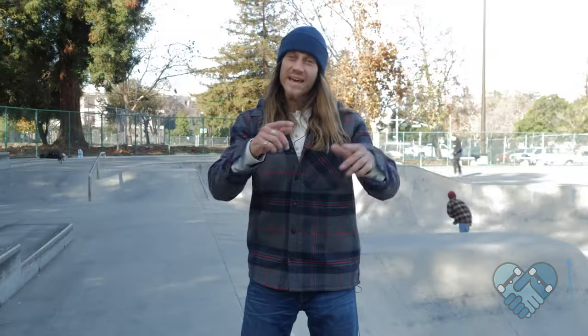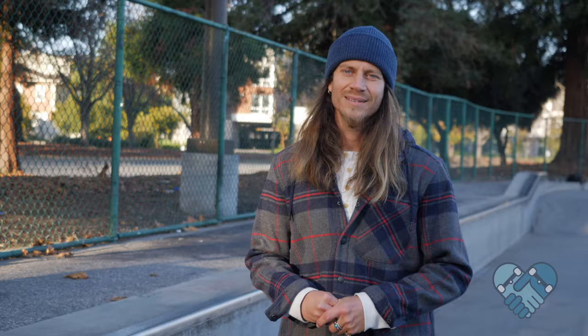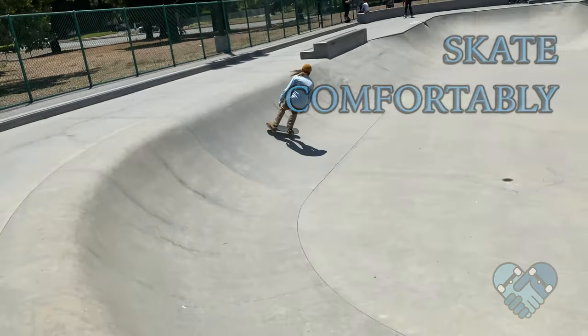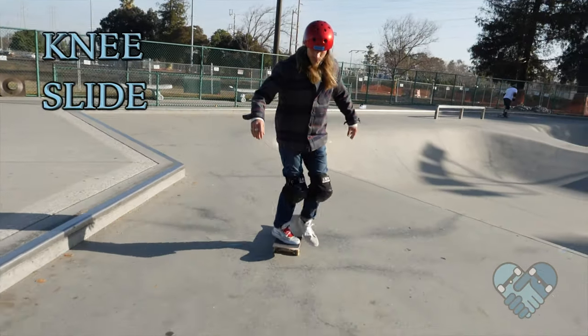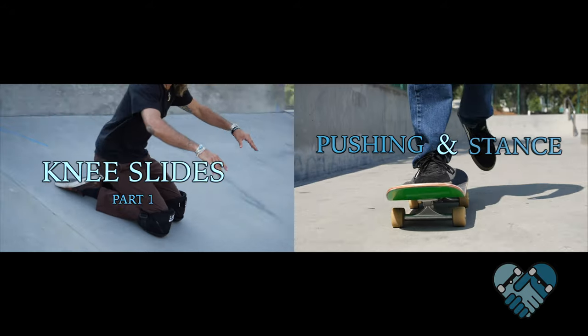These tricks may seem very simple, but they are important building blocks to all types of intermediate and advanced tricks. For today's lesson it really helps if you can find some clean smooth concrete to learn on, skate comfortably, lean your head forward, and step off of your board while riding — step off into a knee slide. If you don't know how to do any of these, please refer back to my pushing video and knee slide video to catch up.